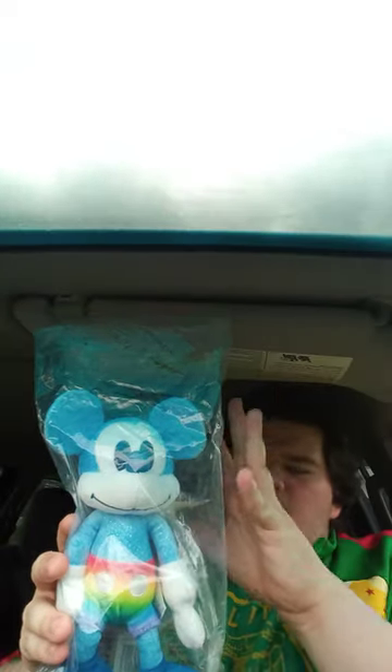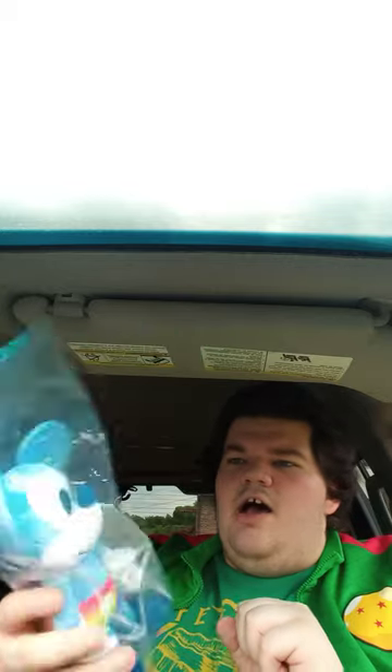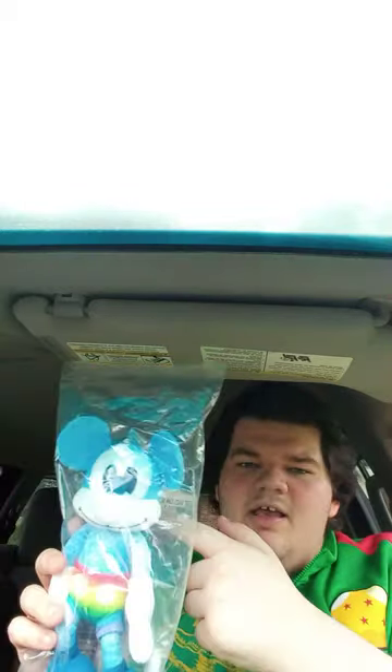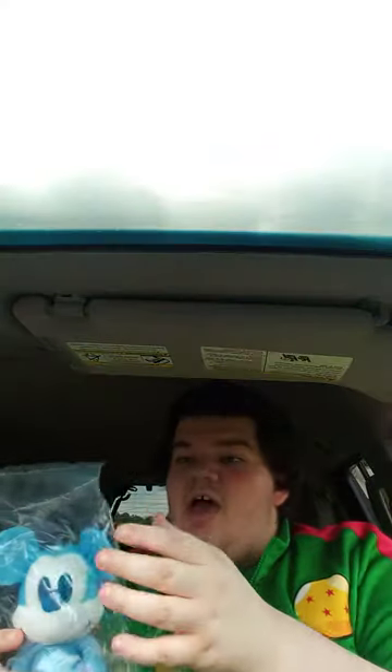So this is the plushie I was telling you guys about — the Rainbow Dash one. It's pretty cool. I had it on my save for later. I think this was celebrating for Pride a few months back, and it's just a year old. It's made by Just Play, so let's go ahead and get it out of the bag, shall we?